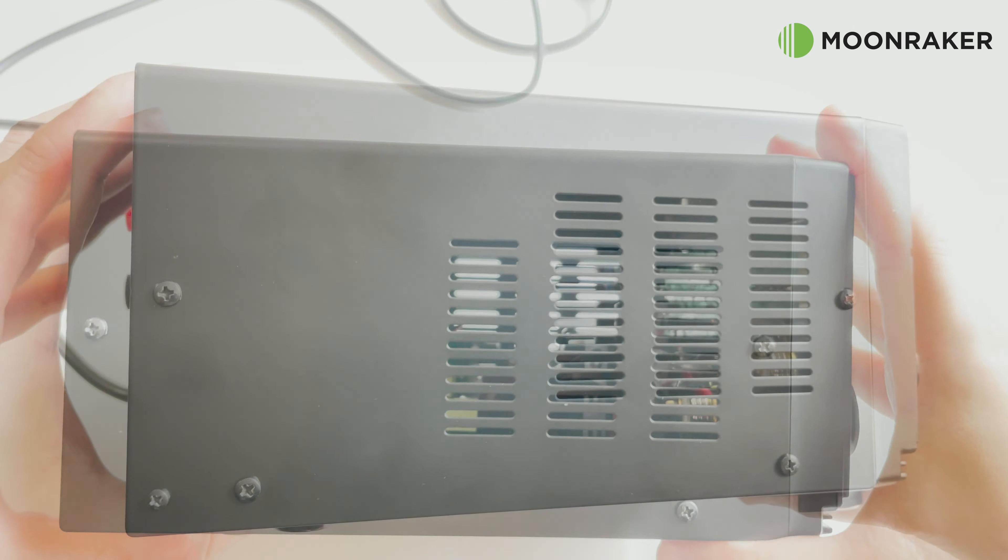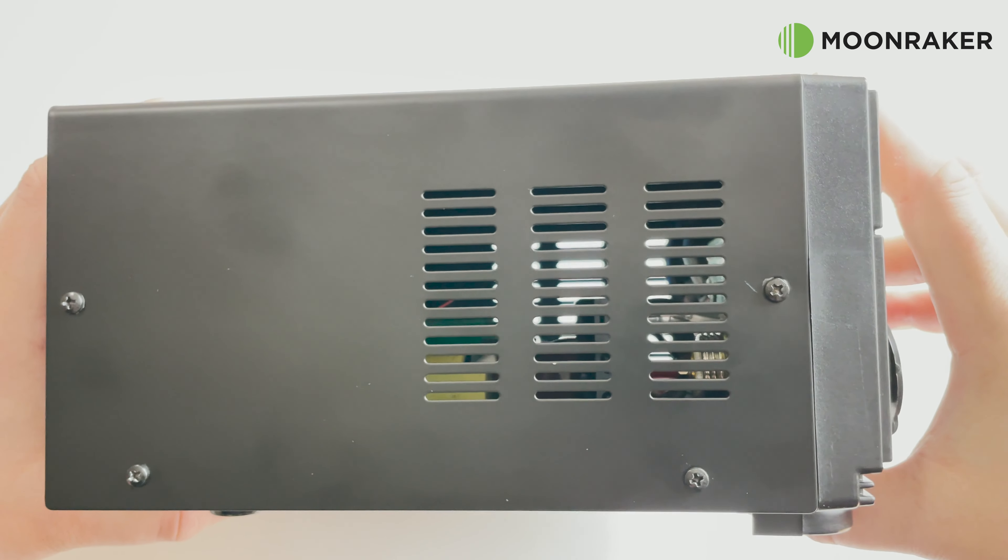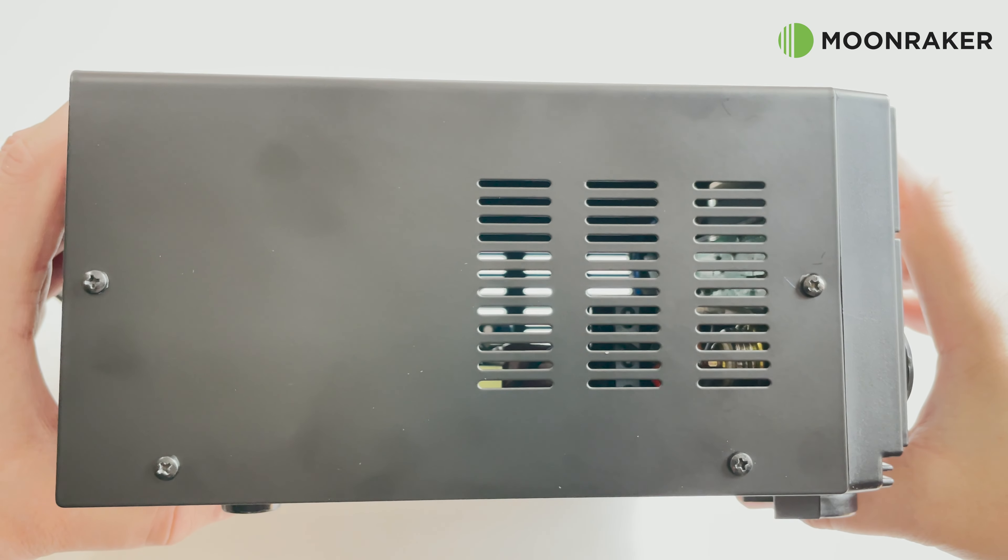On the sides of the SM30 we find ventilation slots to help keep the power supply nice and cool while under load.